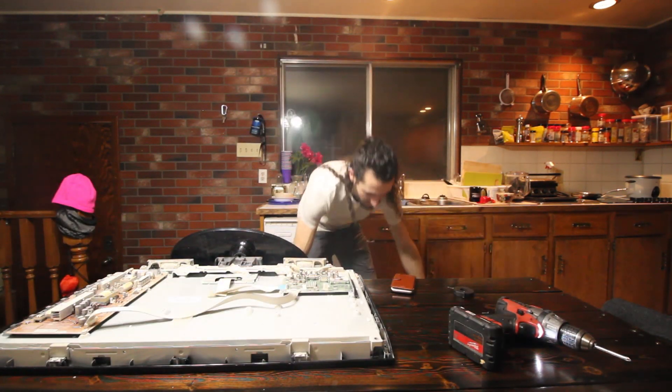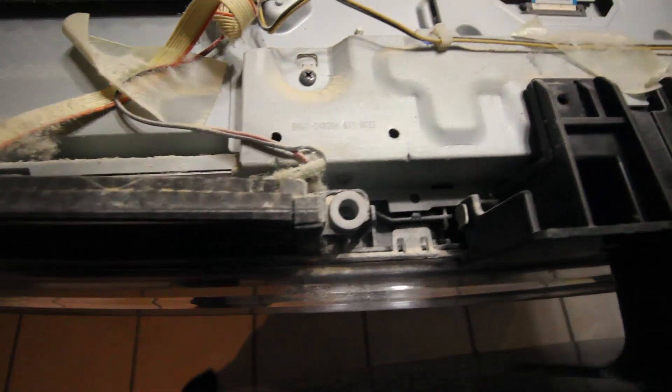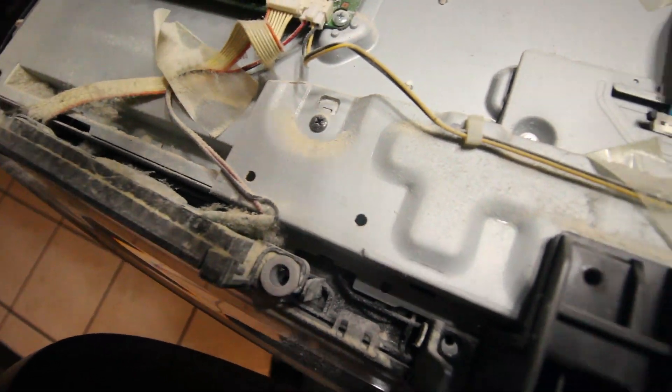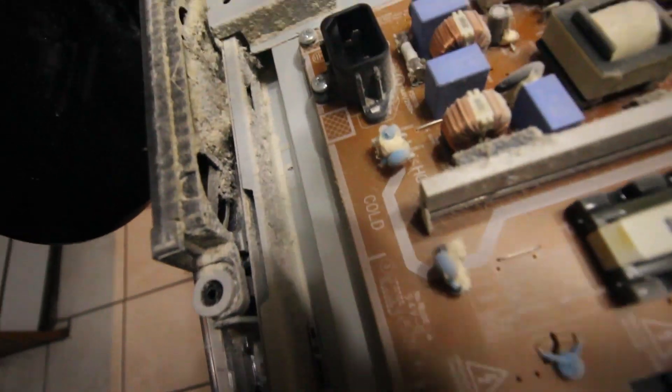Oh, that bad boy is dusty. Just look at this business. Wow. And that buildup is just all through it. It looks like a lot of drywall dust, actually.